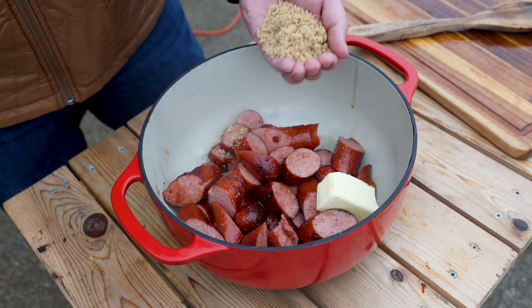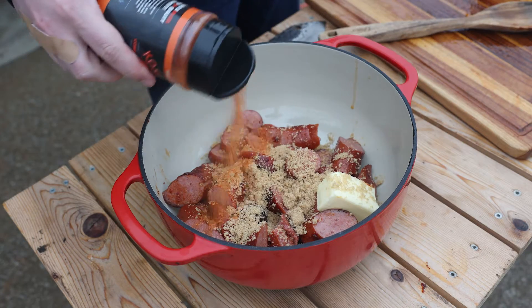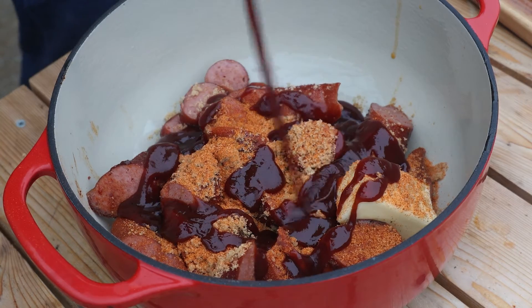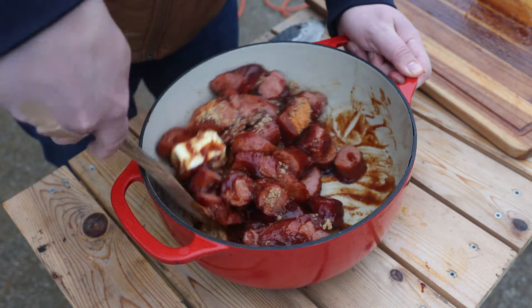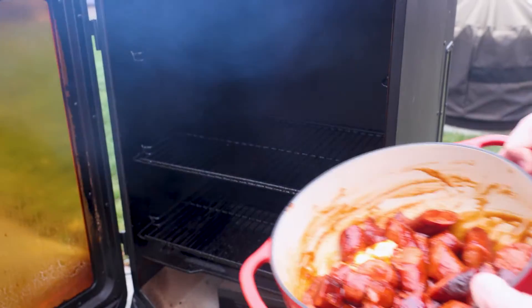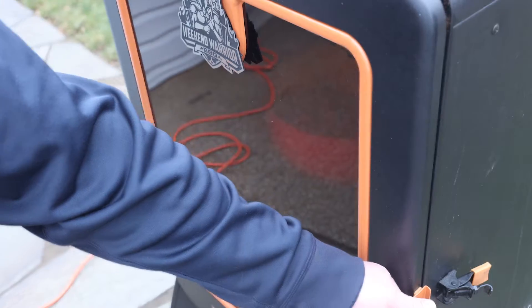Add half a stick of butter, about half a cup of light brown sugar, a little bit more barbecue rub, and about a cup of barbecue sauce. Mix it all up — you'll want to do this a couple times while it's cooking as well. Back in the smoker they go.